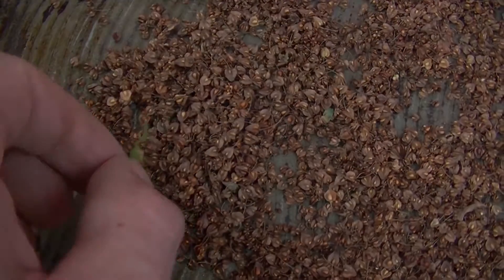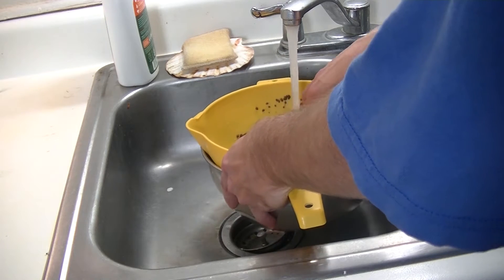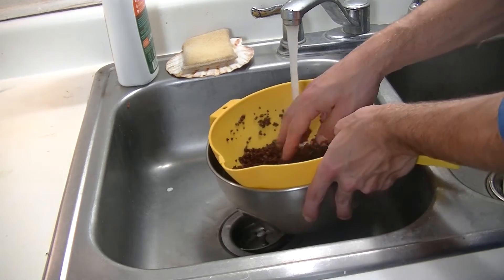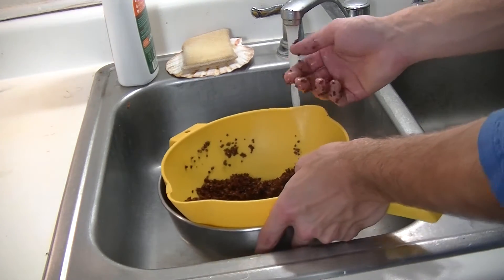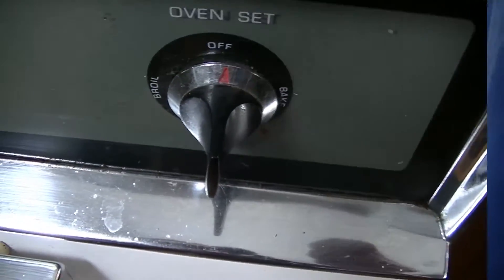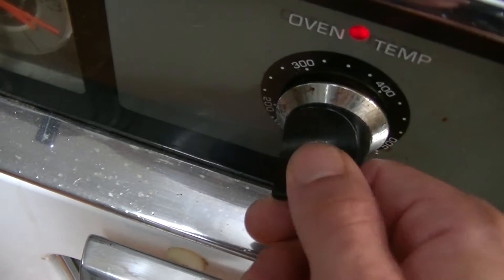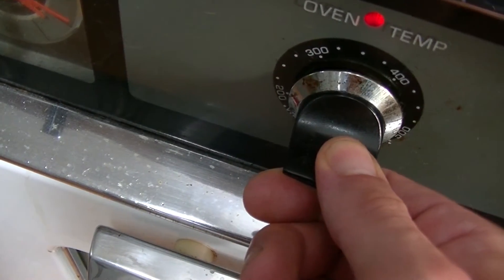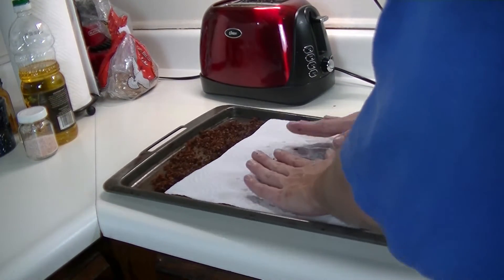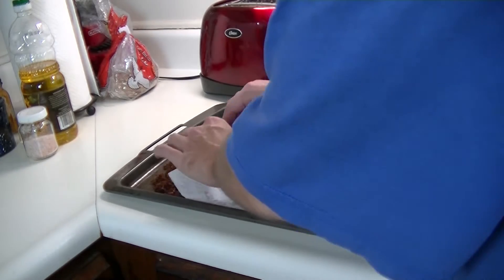After we're done picking through the seeds, the next thing we need to do is go ahead and rinse them off. To do that, we just need to put them in a bowl and take them inside to the sink. A quick rinse is really all that we need. After rinsing, we just need to dry them off. To do this, go ahead and get your oven preheated to 200 or 250 degrees — you can set the heat depending on how you feel with your oven. Then after you've got your oven preheated, get the seeds on a cookie sheet in a nice flat layer and pat them dry a little bit with a paper towel, because they do tend to hold a little bit of water.